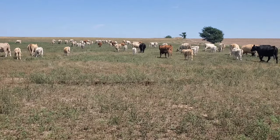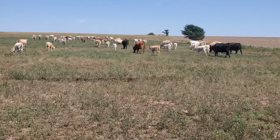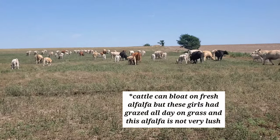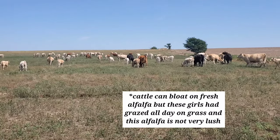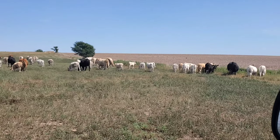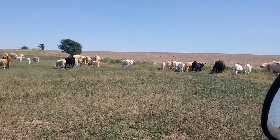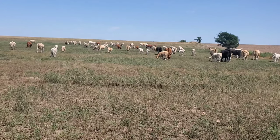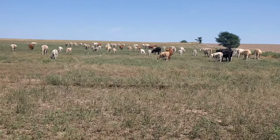It being so dry, we weren't going to really get a third cutting off of it, so we thought this was the best route. I'm going to go ahead and push them over the hill to the grass so they don't just belly up really hard on this alfalfa. I don't think it would hurt them, pretty sure it wouldn't, but getting a mix of both grass and alfalfa — that way I know for sure and I don't have to worry about it.